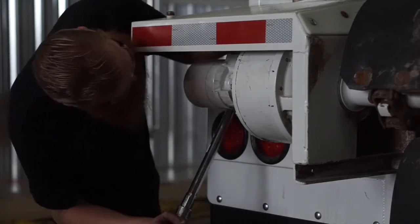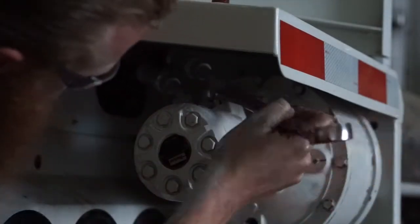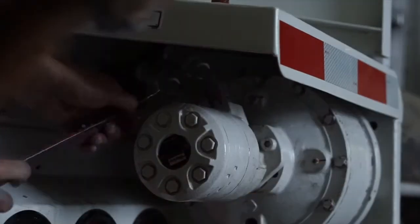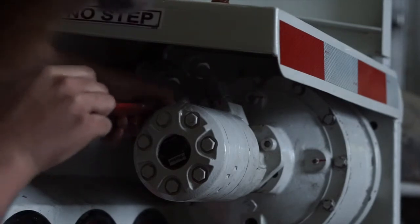Once torqued down correctly, you can go ahead and reinstall the hydraulic lines to the planetary motor. Be sure that you marked your hydraulic lines and that they are assembled correctly in order to ensure that your shaft turns in the correct direction.